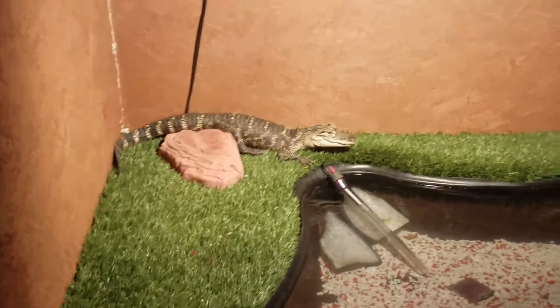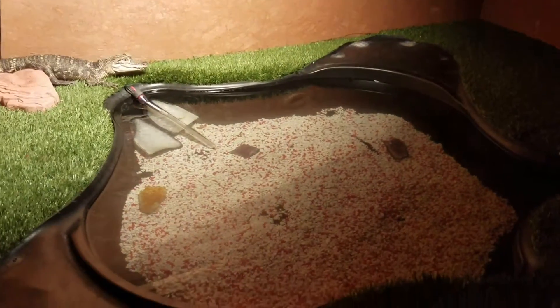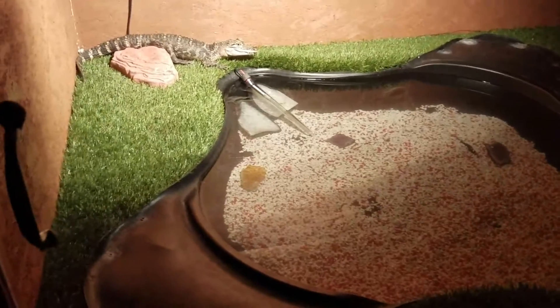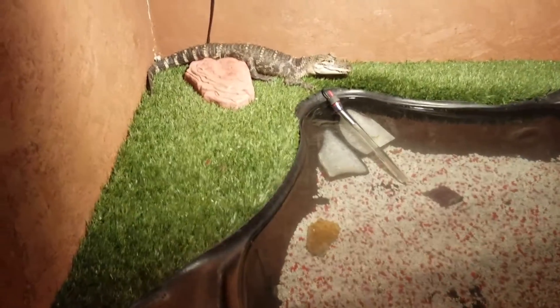We got a custom built enclosure — it's got the heating lamps and all that over here, and it's got a 50-gallon pond in there. He's pretty awesome and he's easy to handle.